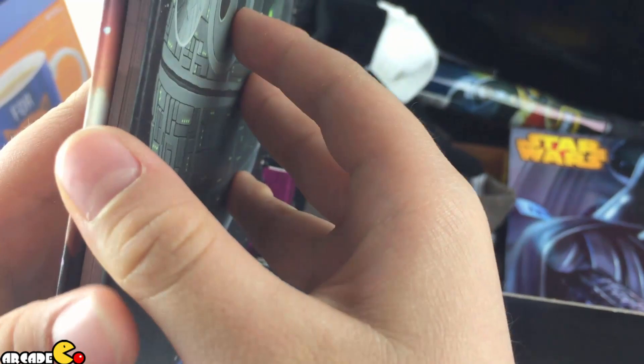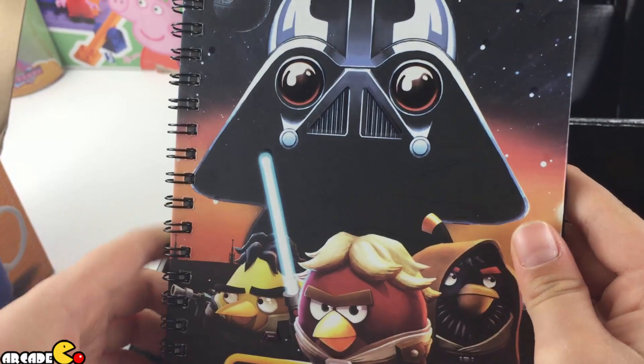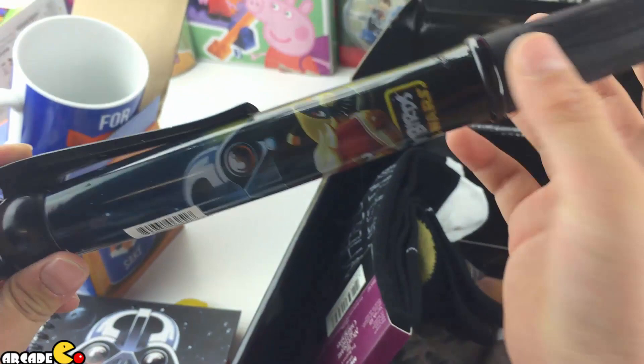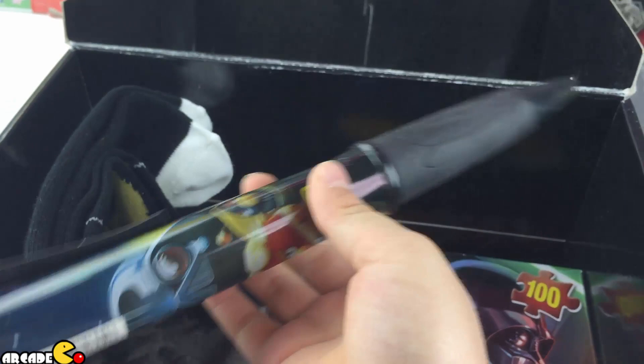We got the Angry Birds Star Wars notebook. How many pigs? One, two, three. We got Red Bird, Black, Yellow, and that pig with the helmet — forgot his name. Going to the next one — a large pen, it's not a pencil, it's an Angry Birds Star Wars pen. It's larger than a small tiny pen.